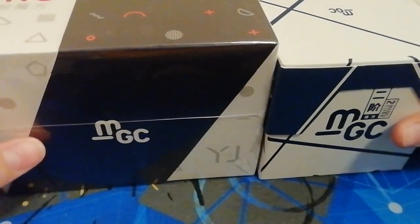Hey guys, so I'll be doing an unboxing video for the MGC 2x2 and MGC 6x6.